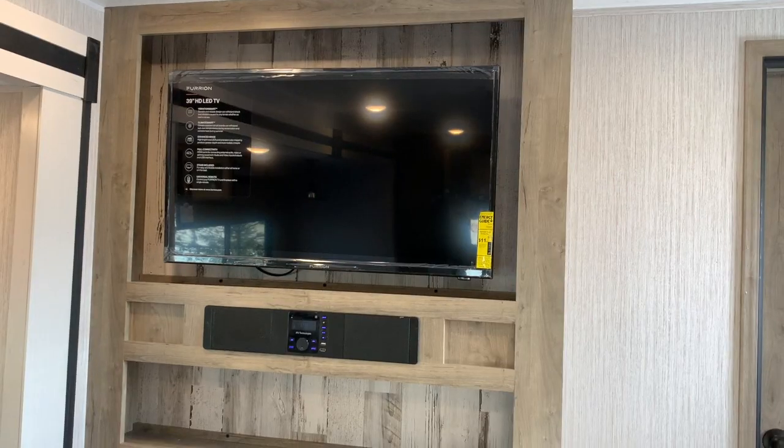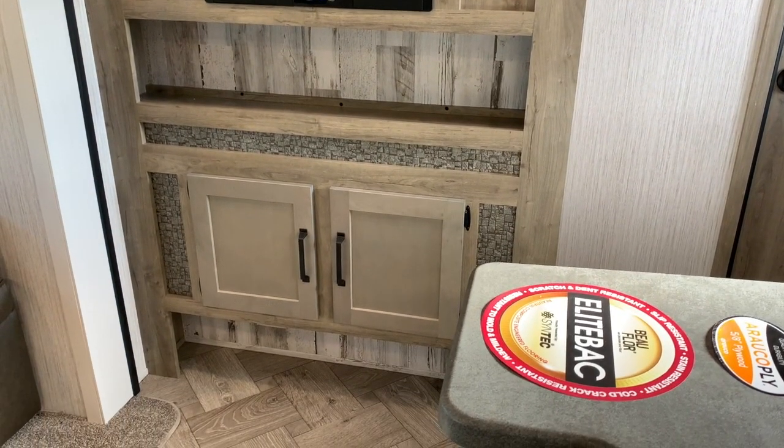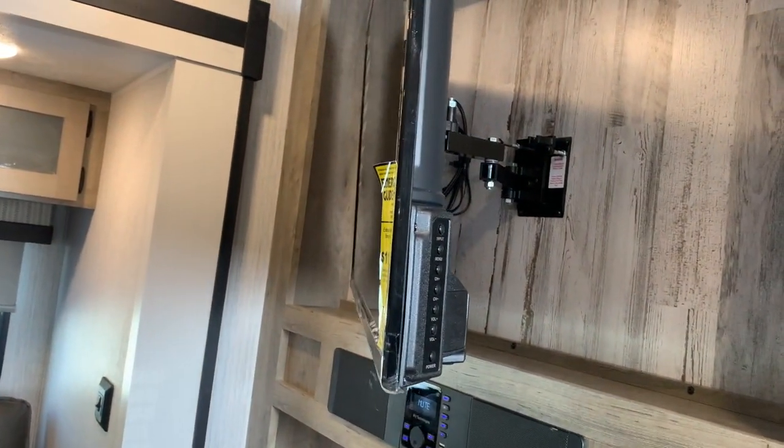We've got our entertainment center right at the front. It does have a built-in stereo and a built-in TV that does pull out and angle. So if you're sitting on the sofa or at the dinette and you want a better viewing angle, you can.